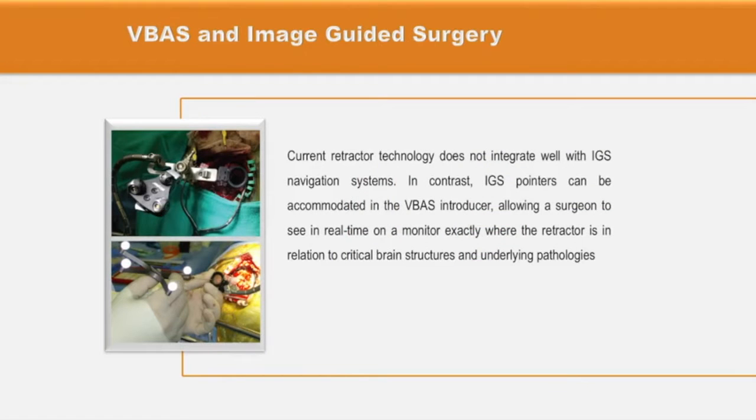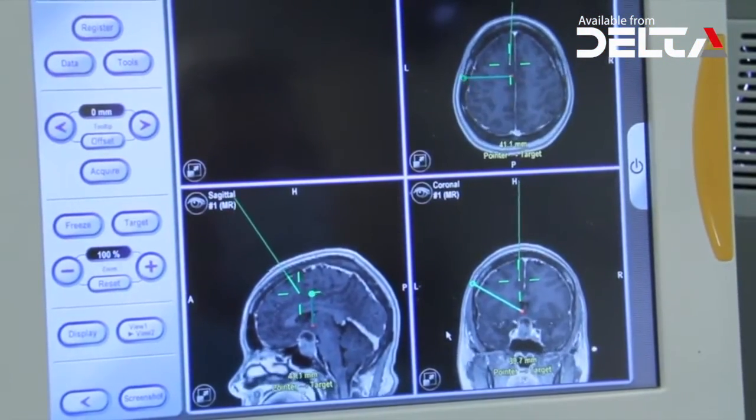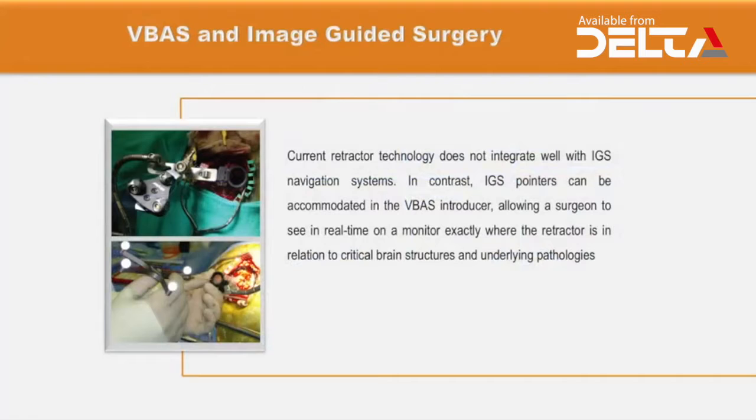Current retractor technology does not integrate very well with IGS navigation systems, but the IGS pointers can be accommodated in the VBAS introducer, allowing the surgeon to see in real time on a monitor exactly where the retractor is in space and in relation to critical brain structures and underlying pathologies.